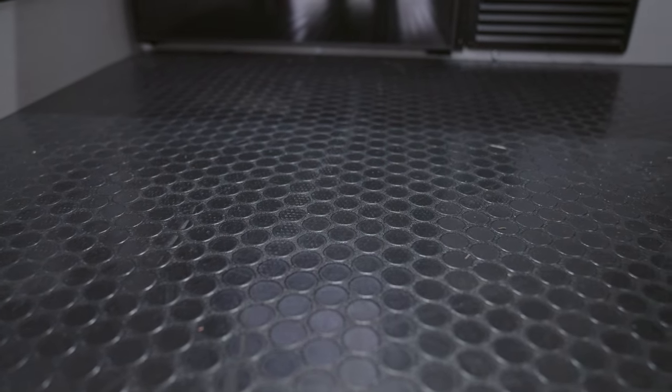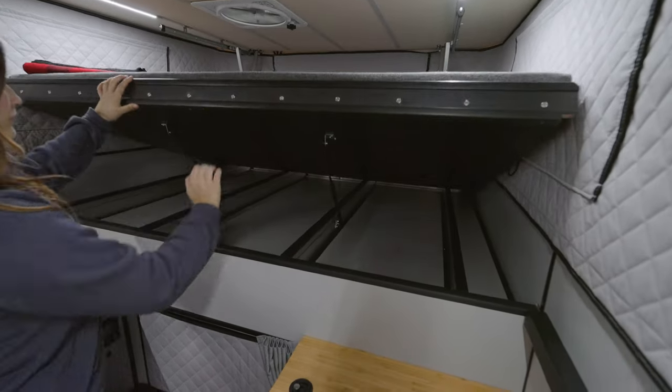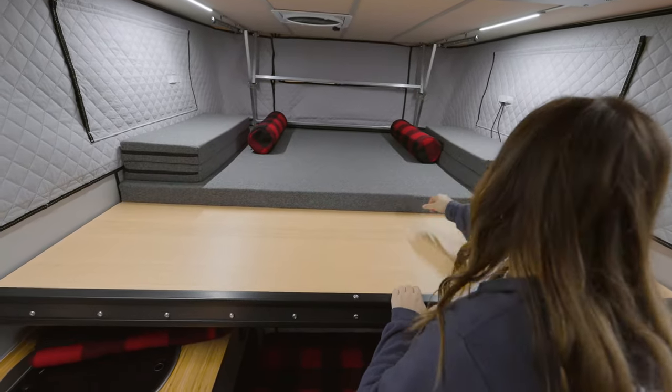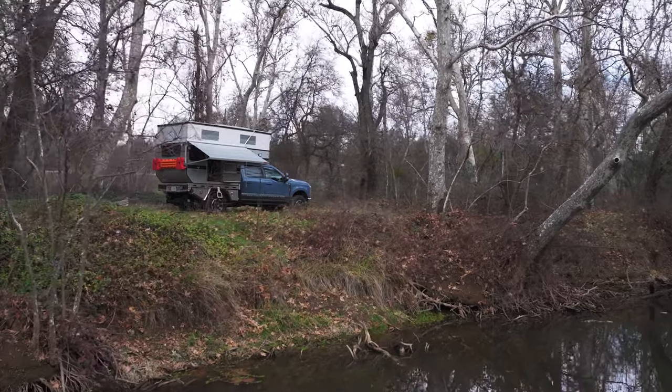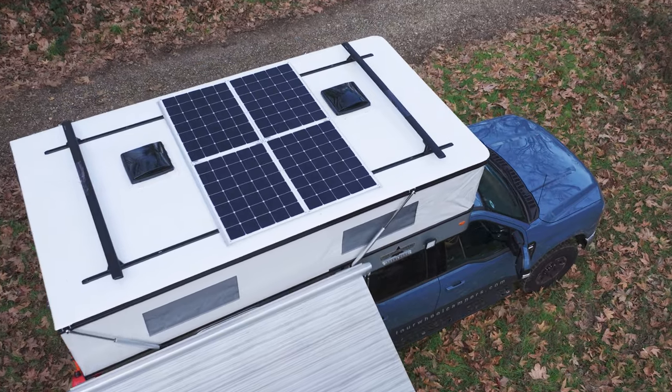Another new feature is this rugged coin flooring built to withstand harsh conditions and clean up with ease. Up front, we have our under-bed storage and pull-out bed, transforming to a king-size mattress. This off-grid camper is ready to take you anywhere in a moment's notice while still offering all the conveniences of home.